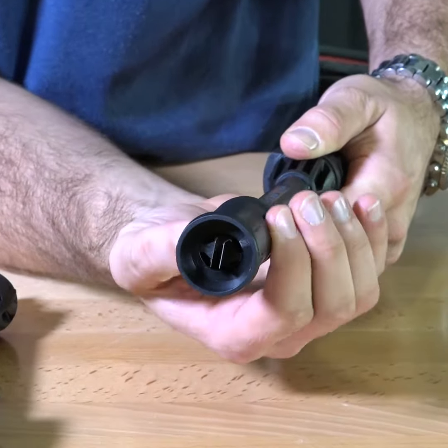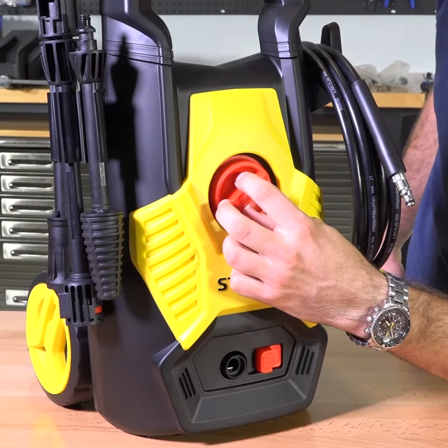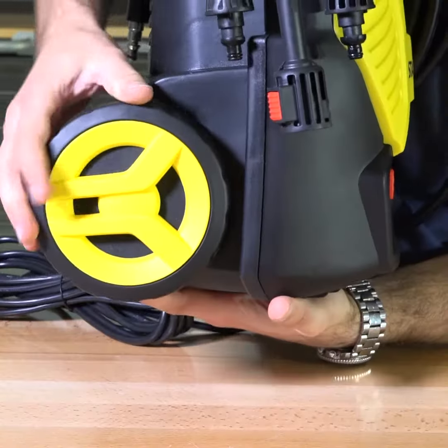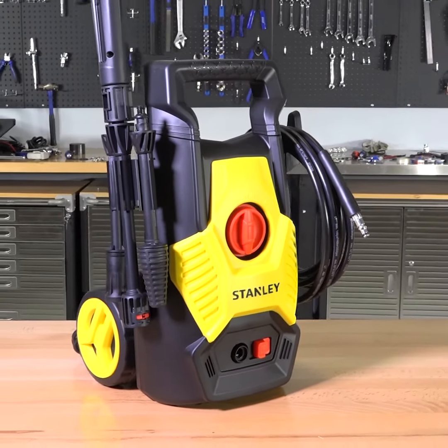It features an adjustable nozzle that only uses 5.5 liters of water per minute. That's less than a modern water-saving shower head, so it's hugely powerful for cleaning while being super efficient too. It's easy to transport thanks to the built-in wheels, and just as easy to store as it's compact and lightweight at only 6.2 kilos.